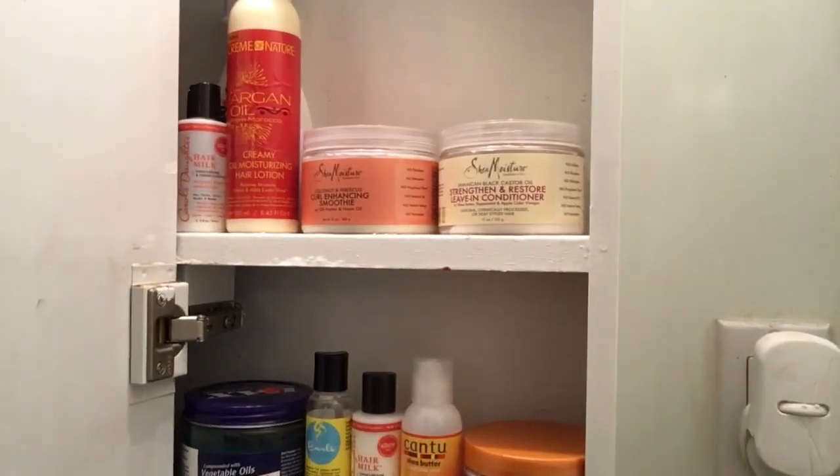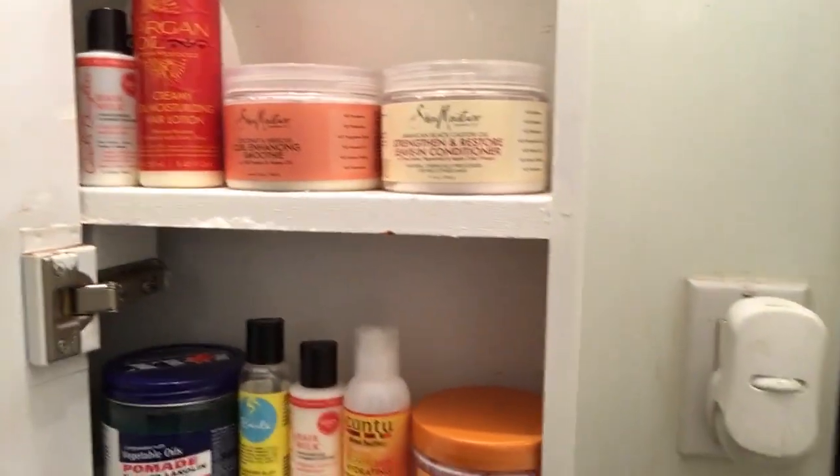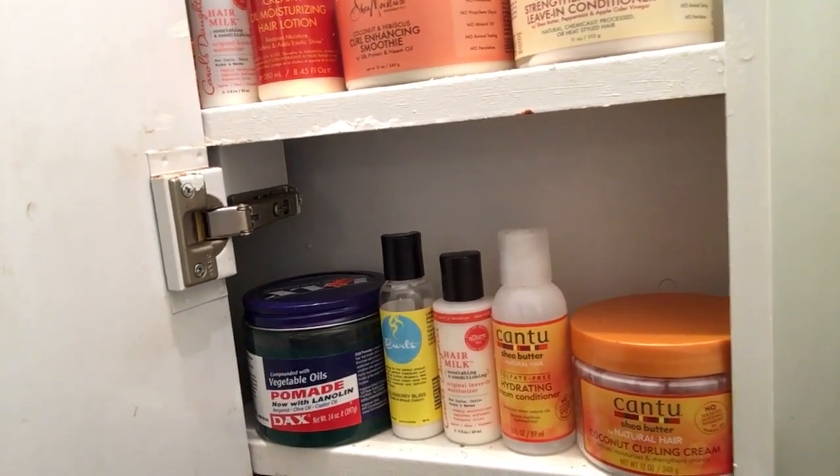This is my hair cabinet. I have the Shea Moisture leave-in conditioner, the curl enhancing smoothie, argan oil which is very good for your hair, hair milk, and the Cantu products I used in the last video. My favorite hair product would have to be this right here — I just used it in my hair today and it made my hair curl up a little bit without even putting any water in it. If you're going to buy hair products, I recommend Shea Moisture — it's the best one. It's probably expensive, but you're going to get your money's worth.